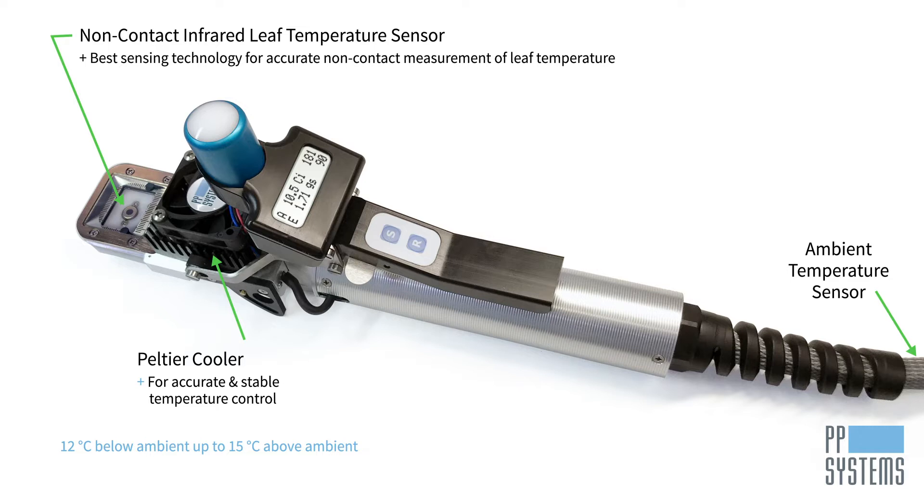PLC4 leaf cuvettes offer two methods of measuring PAR. Ambient PAR is measured by an external sensor with industry-standard calibration and cosine correction, and two miniature PAR sensors provide a highly reliable average of PAR inside the cuvette.